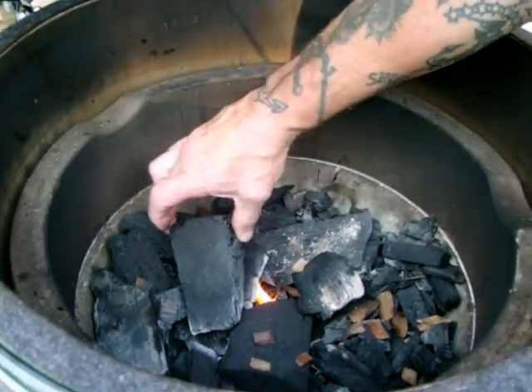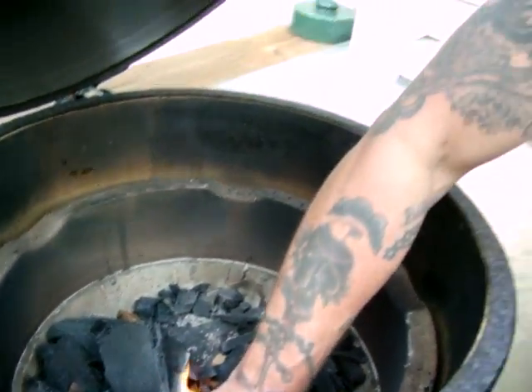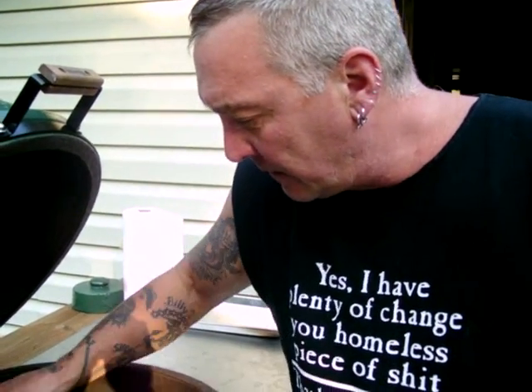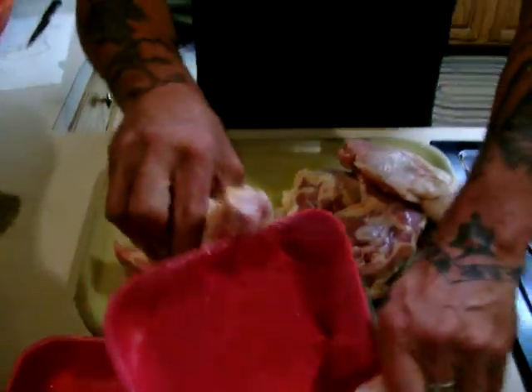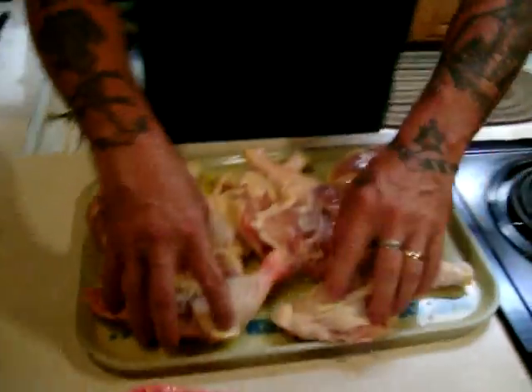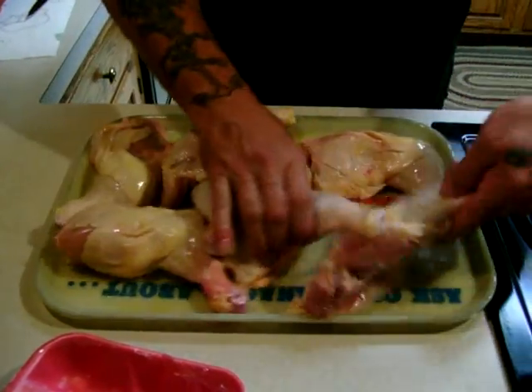I got some Jack Daniels chips still in there from the last cook, which will not hurt — in fact it'll be even sweeter than before. What I like to do is throw a little olive oil down. You can be generous if you like. Put the leg quarters in there, smear them around a little bit, get them all covered. Give them a little coating of olive oil — EVOO I like to call it.